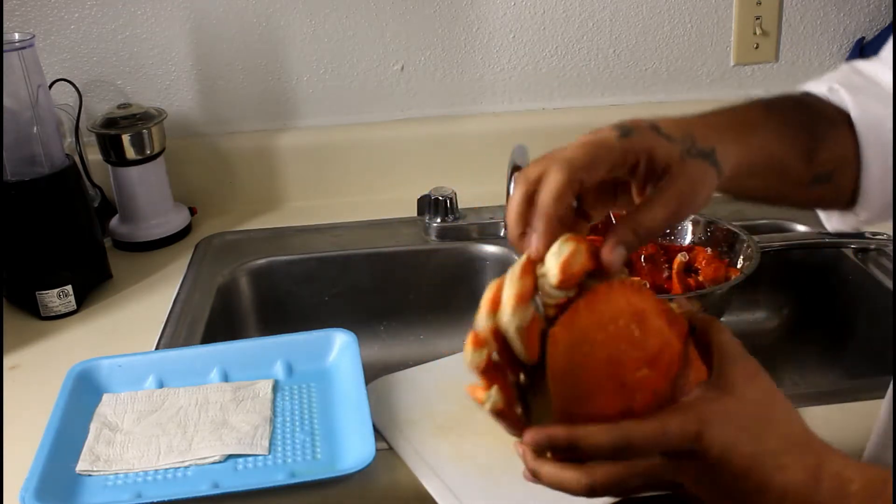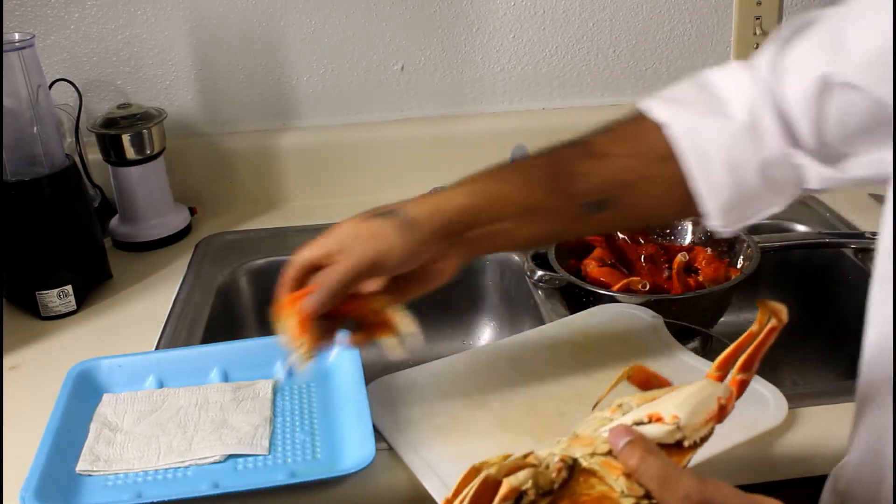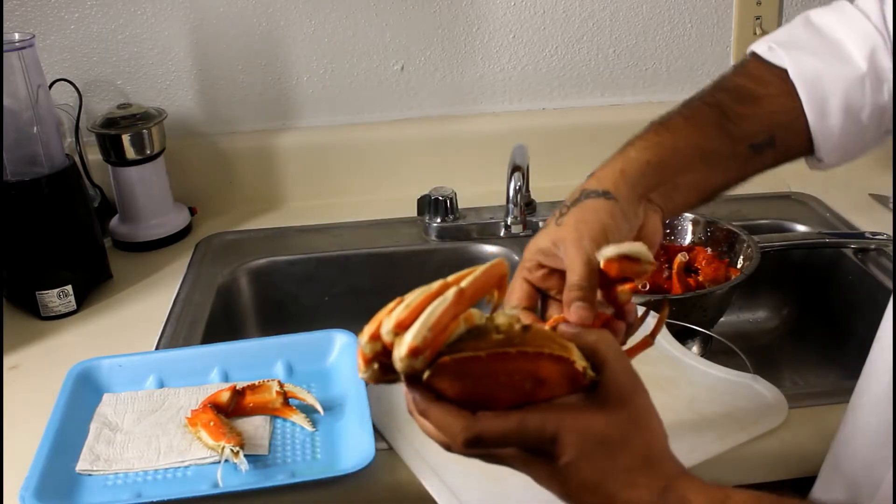First, as a starting point, you can first cut the legs. You can cut them like this.